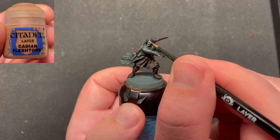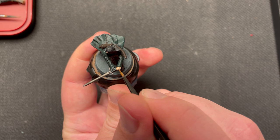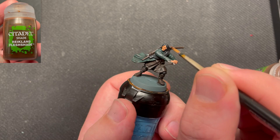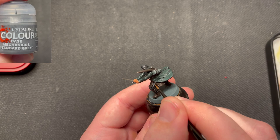I paint his face and hands using Cadian Fleshtone. Then I shade his skin using Reikland Fleshshade. The shade helps to create depth to the miniature.